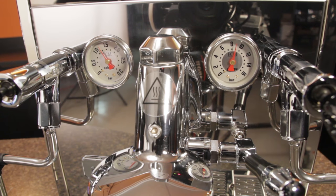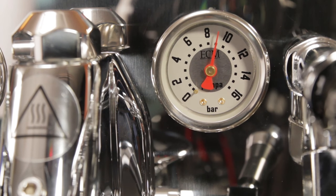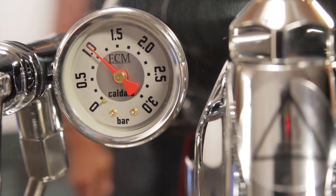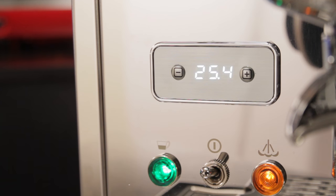Gauges for steam and brew pressure are mounted up high. They are larger and feature a new font and design compared to those found on other ECM machines. The PID display has a new look that blends into the machine — really cool. It alternates between displaying temps in the brew and steam boiler, and if you prefer, you can turn the display right off. When brewing, it automatically switches to a shot timer — and it can be set to alert users to clean the group at predetermined intervals.